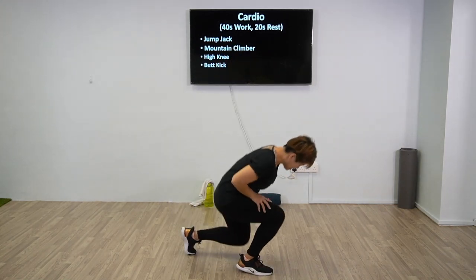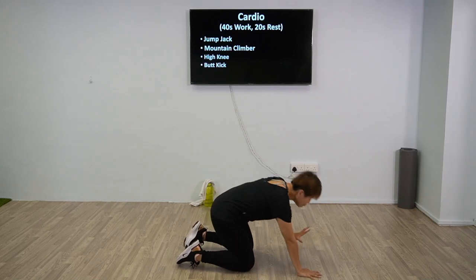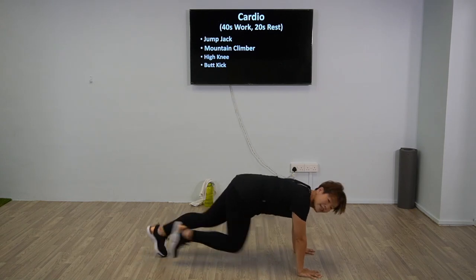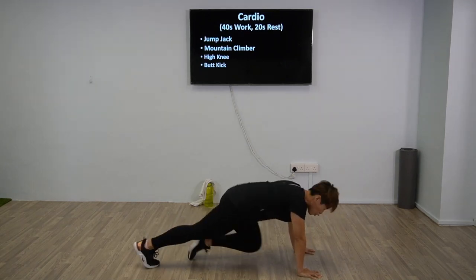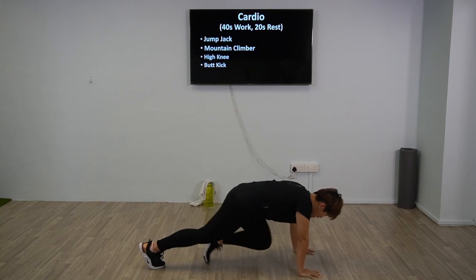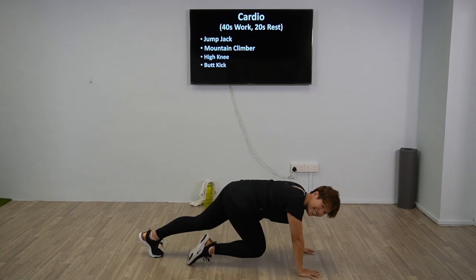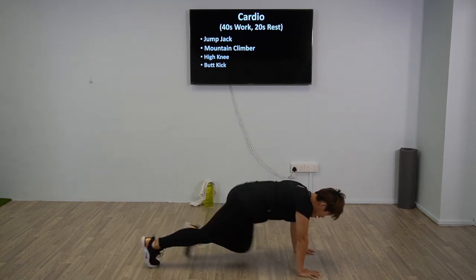Ready to get down — mountain climbers! Let's go, enough time to breathe — inhale and exhale. Palms directly below your shoulders. This is the standard move; for regression, just tap. Let's go, 40 seconds. Focus — this move might be tiring, but it's okay, we got this. Regression: tap, tap. Are you ready? Last 10 seconds to go, let's go — 4, 3, 2, 1.